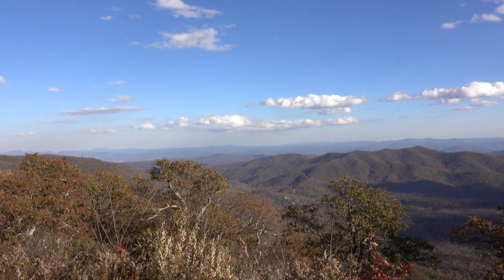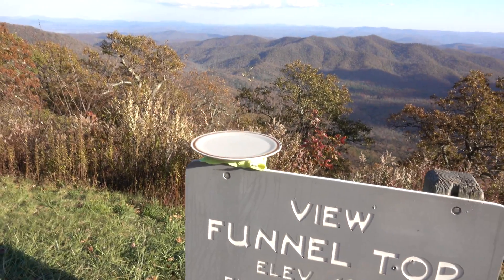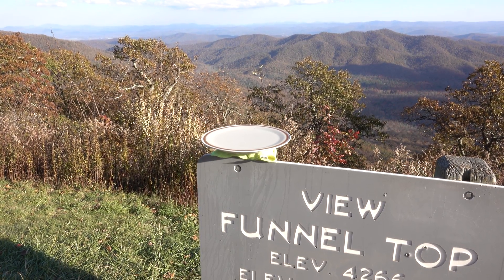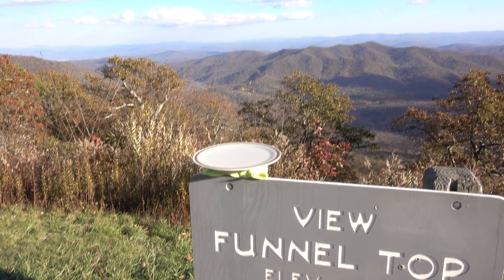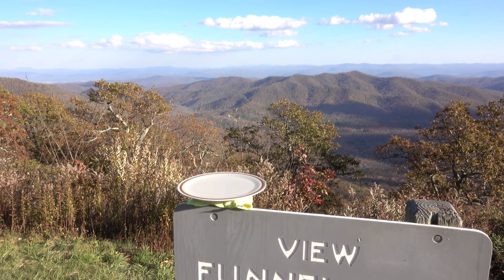I hope you like this video. It kind of disproves that the Earth is flat. I'm going to redo the experiment again another time when the conditions are a little bit better. But that's this video for now.